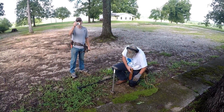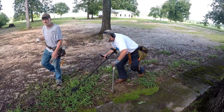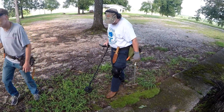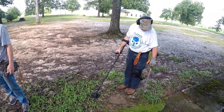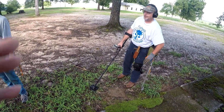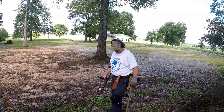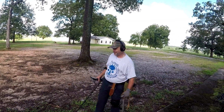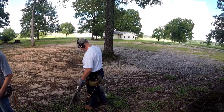We got Larry Wilson here on a dig. He's a member of our Facebook group — we just met him for the first time today. He's swinging the Equinox 800 with a six inch coil. Didn't find nothing. Paper tail. Hoodoo.